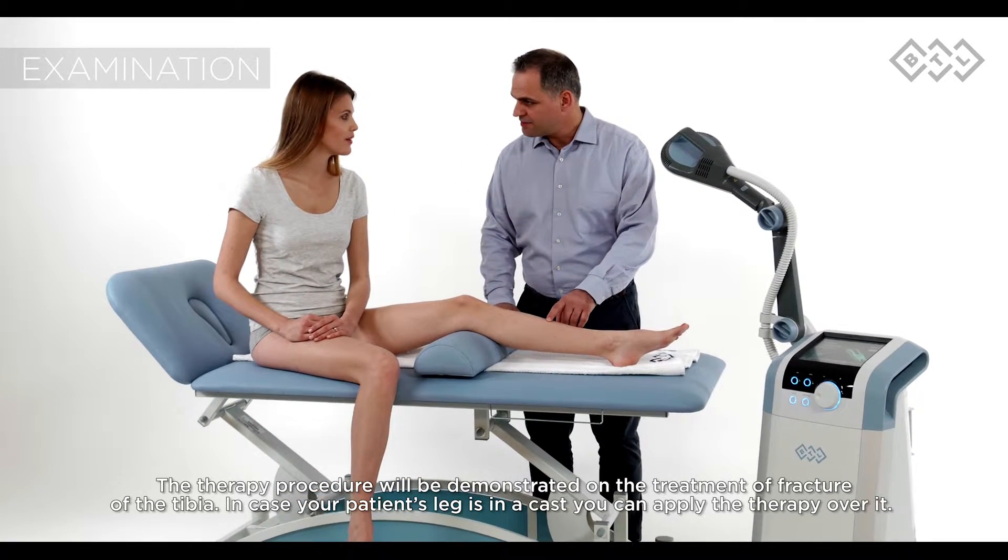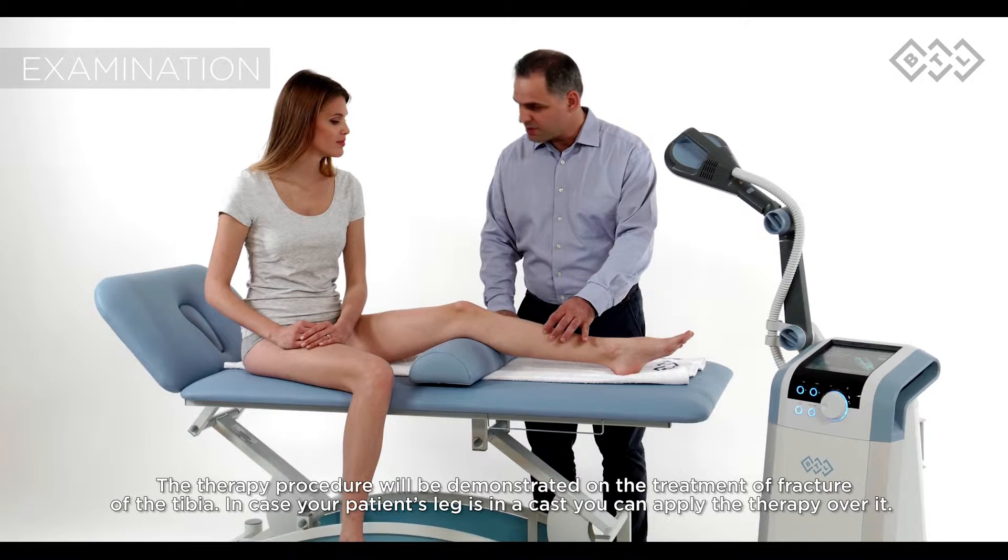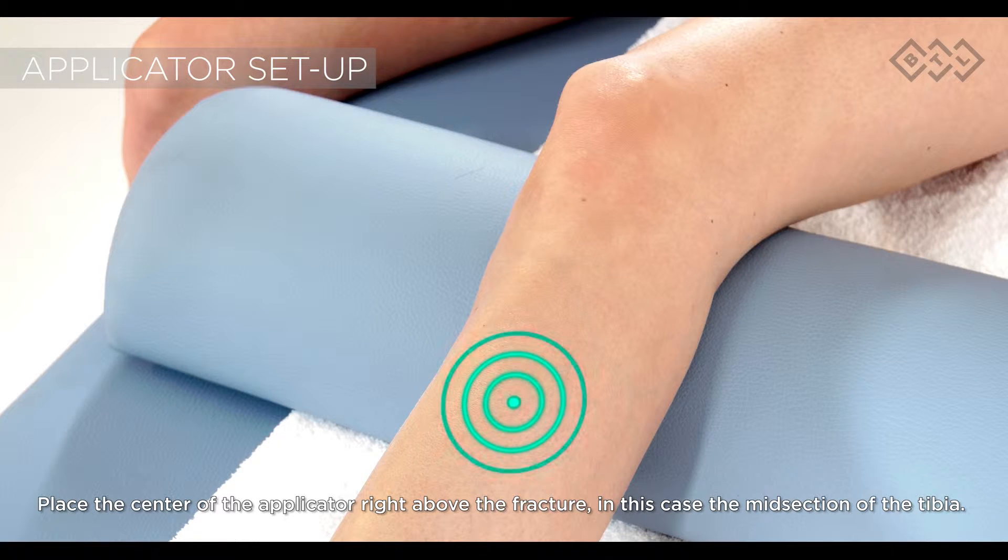In case your patient's leg is in a cast, you can apply the therapy over it. Place the center of the applicator right above the fracture, in this case the midsection of the tibia.